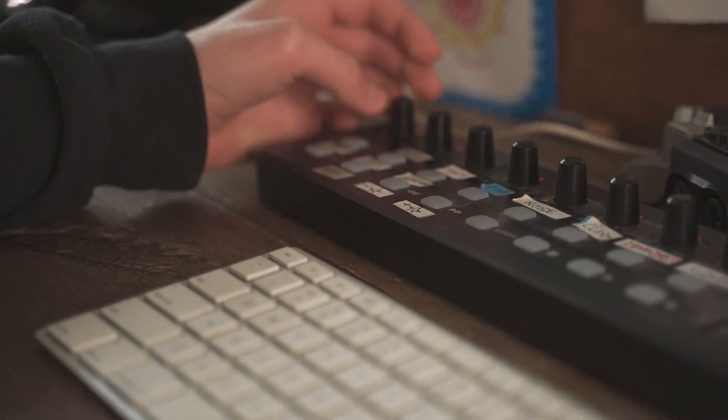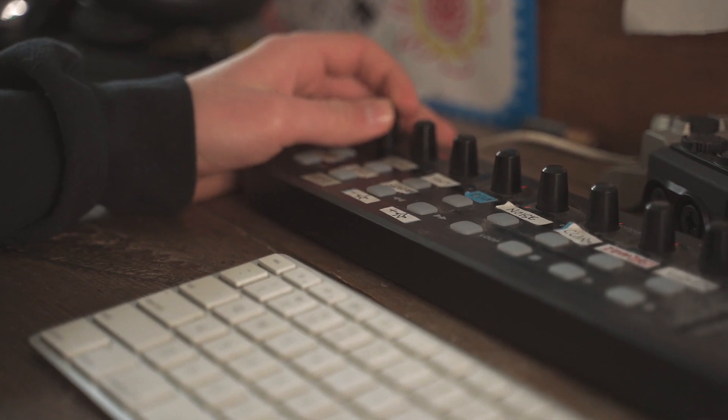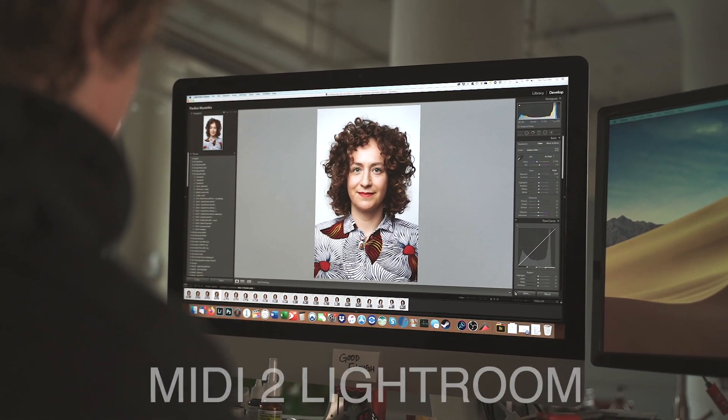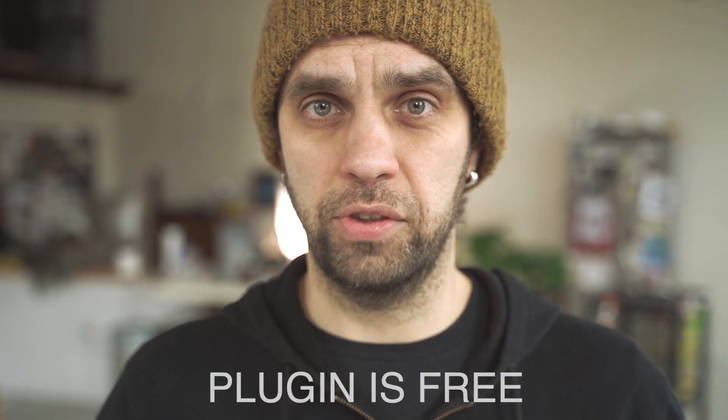I forgot to mention — you're gonna need a plugin for this MIDI controller to start communicating with Lightroom. I'll put the link to the software below, but it's called MIDI to Lightroom. There are plenty of instruction videos on how to set it all up; it'll take some time, but once you're up and running you're gonna be really thankful you did. Good luck, post some comments, let me know how it worked for you — I'll see you in the next video.